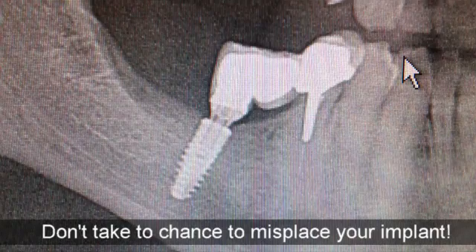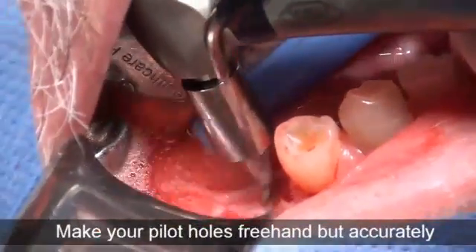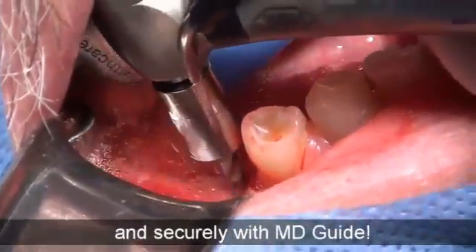Don't take a chance to misplace your implants — it's your job. Make your pilot holes freehand, but accurately and securely with MD Guide.